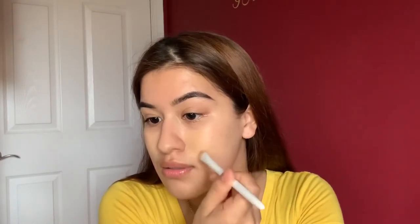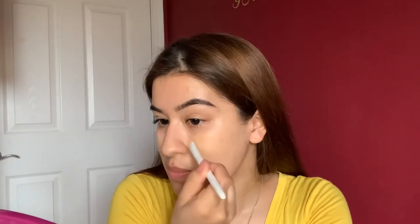Now we're going in on the cheeks with that foundation — Cinema Secrets — I just love it. Going down to the jawline. It's not a lot of product; I really just did about two swipes and it's been enough to cover this area all the way down. There's still some extra on the brush, enough to go over what I'd already spot treated.